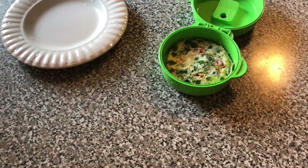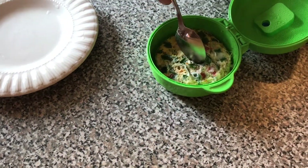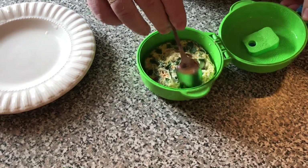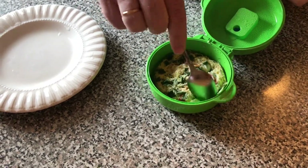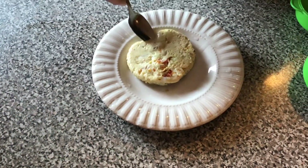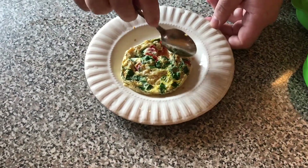Look, it looks beautiful! Beautiful omelet — you can see the cherry tomatoes in there, you can see the green garlic, very nice. Just move it a little, and then you flip it onto your plate. Yes, it's a beautiful, very nice omelet!